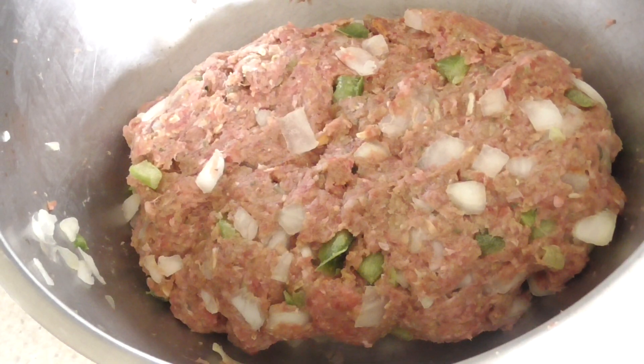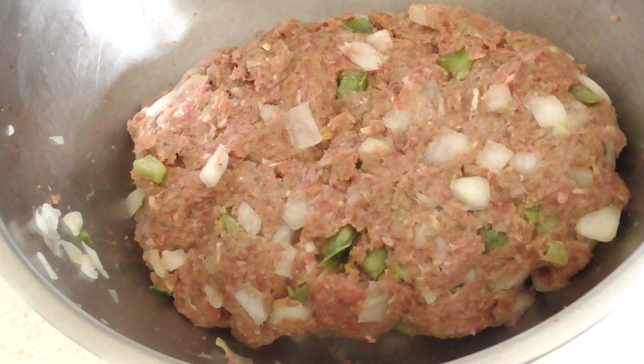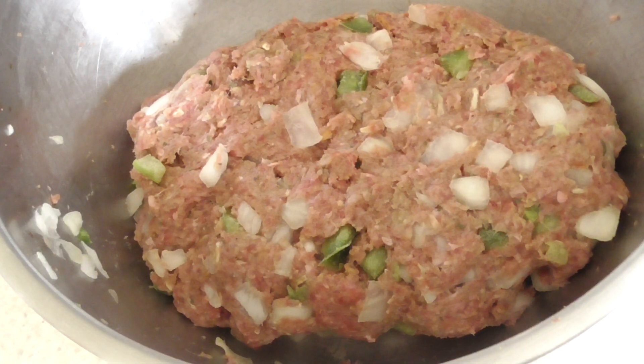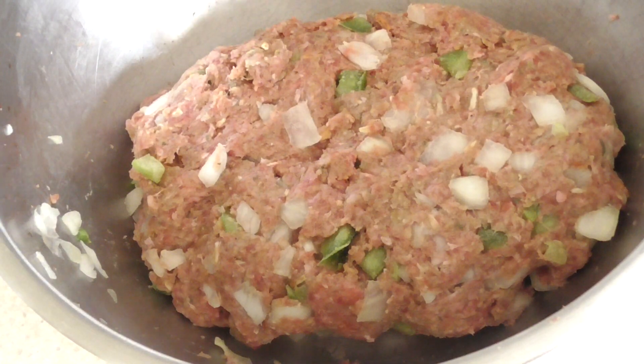Alright guys, I've formed my meatloaf — kind of like a football. Go ahead and put a cup and a half of water and your Foodi rack in your Foodi. We're about to put it in y'all.